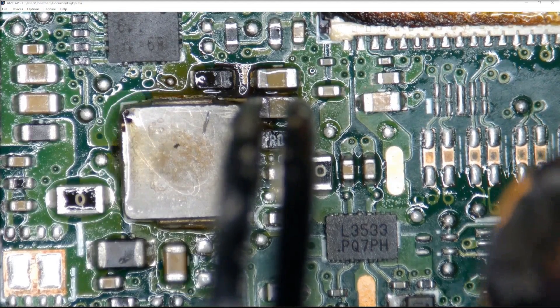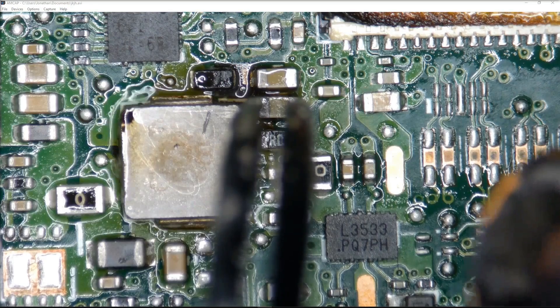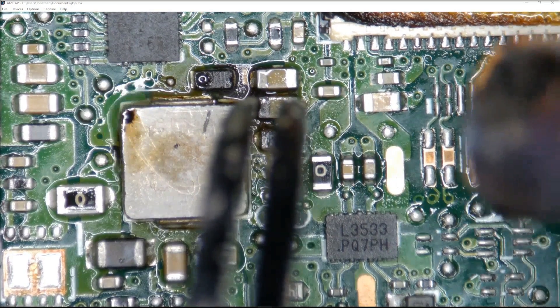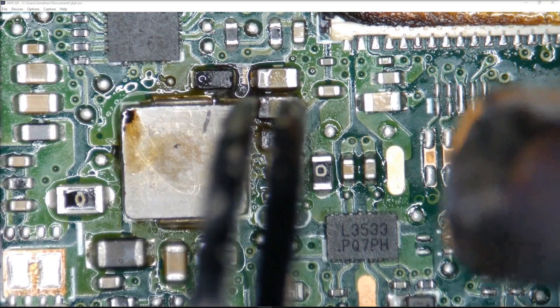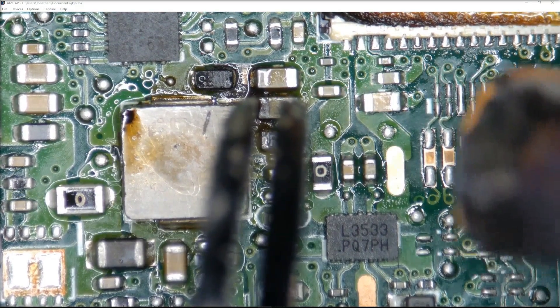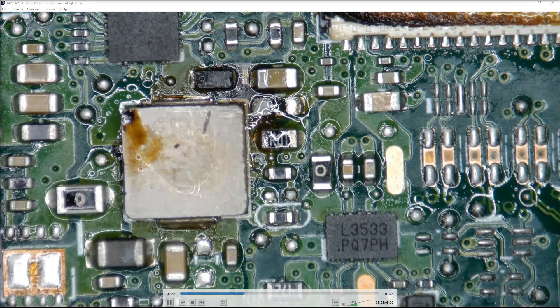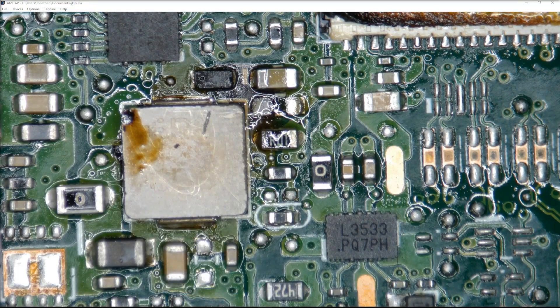This is a quick video of me with my hot air station and my tweezers from above. I'm grabbing both sides of that capacitor, heating it, trying not to knock off anything else, and eventually it comes off. So that is the capacitor removed.